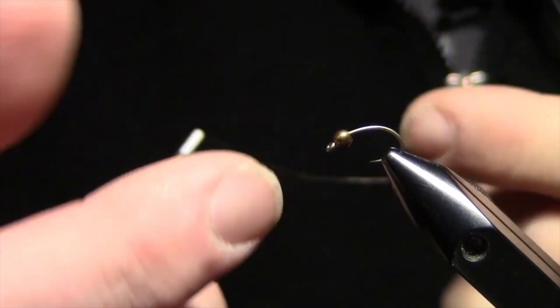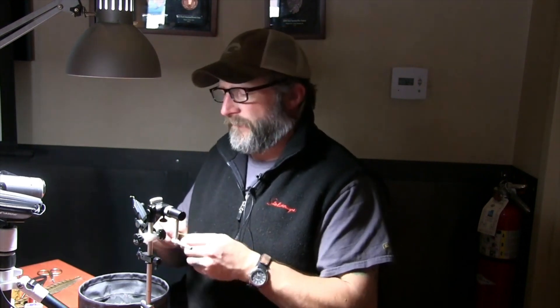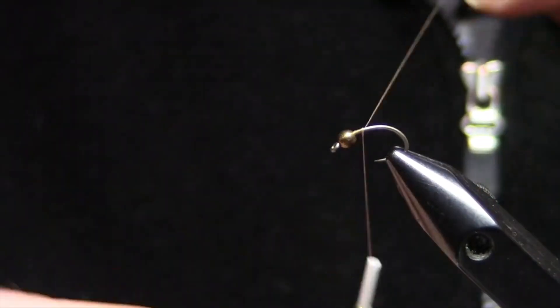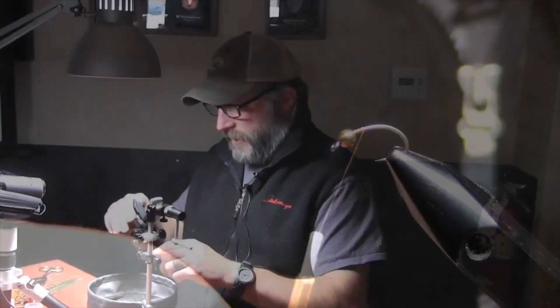Most beads will work on two or three different sizes of hooks. The real determining factor is whether or not you can get the bead around the bend on the specific hook you're working on. It's going to tie like any other fly. We're going to start right behind the bead. On a beadhead fly, we don't do anything in front of it whatsoever. For a standard bead head, we're going to start right behind the bead, do our four or five wraps of thread, and cut the tag end off.